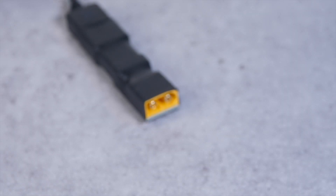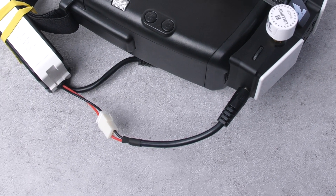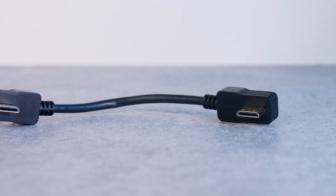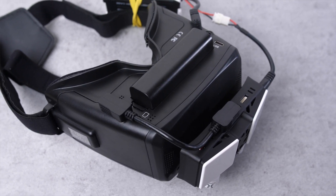Once you have the receiver mounted, you just need to plug in the power and video. For power, you can either use the included XT60 cable to power it from up to a 4S battery, or if you prefer, you can use the other cable to connect it to the balance plug on a 2S Fatshark battery pack — I chose to use that. Video is simple as well; there's an included mini HDMI cable and you just need to plug it into the receiver and your goggles.